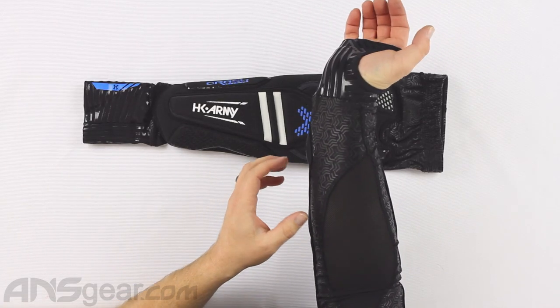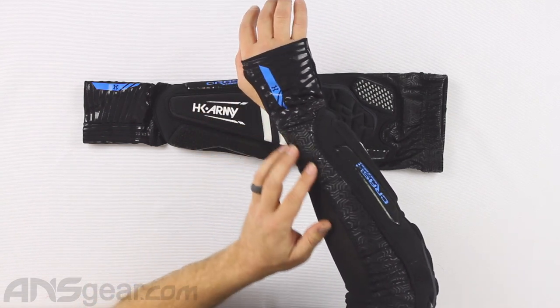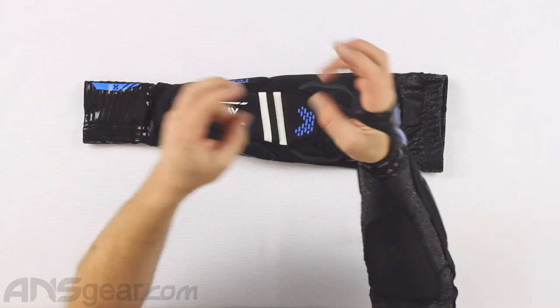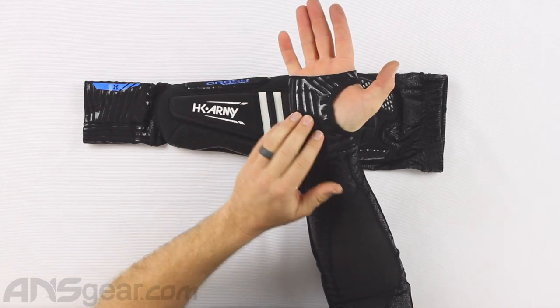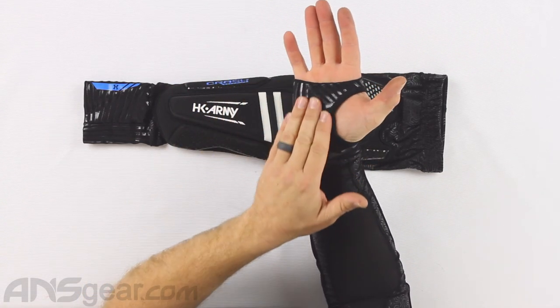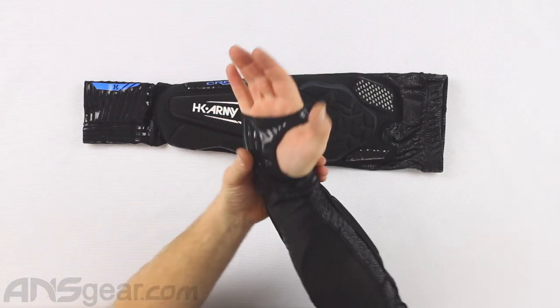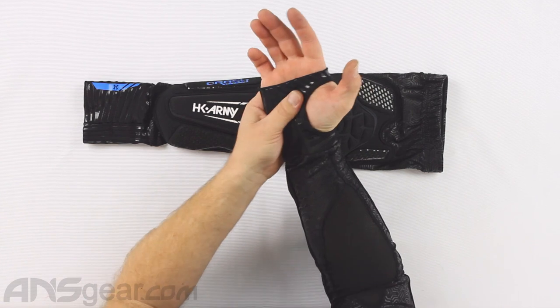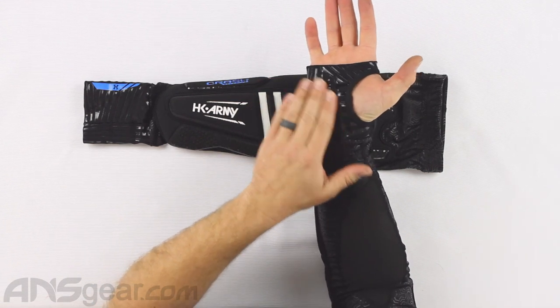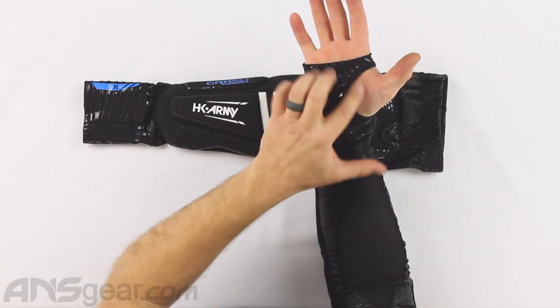I like how breathable and thin this mesh is. Now this front glove section — again thin — but it has silicone layering or embossing on it. I'm not sure exactly how they're applying it, whether it's sublimation or something else, but it's on there. You've got silicone running vertically and then some running horizontally in other directions.